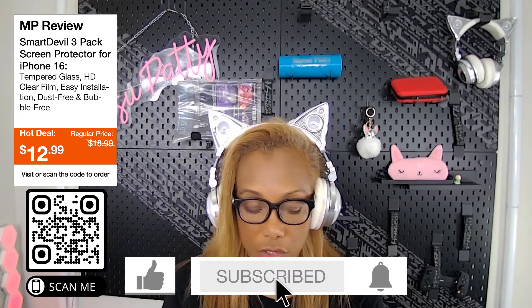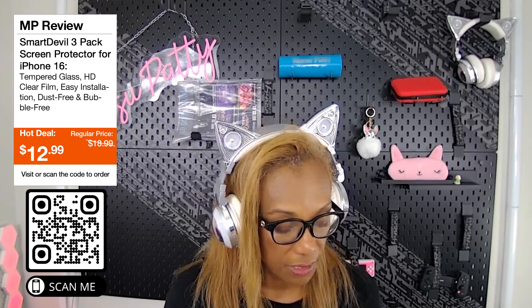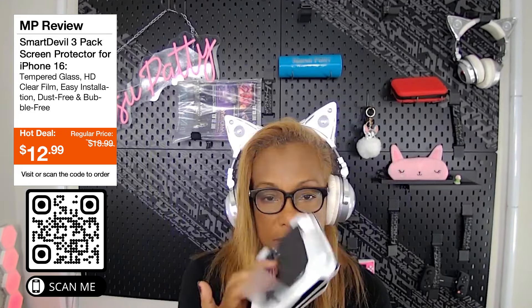Don't forget to follow me and check out the brand Smart Devil. If you like this video, hit the like button, hit the bell, and down below is our Cozy Cup Club — don't forget to join, along with my merch. There's going to be a cute coupon code for this. I love their packaging, and it's so easy — less than five minutes you can have a brand new phone protector. This is also great for the holidays. I'll see you next time!